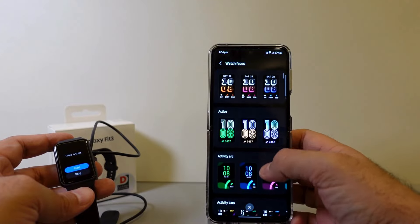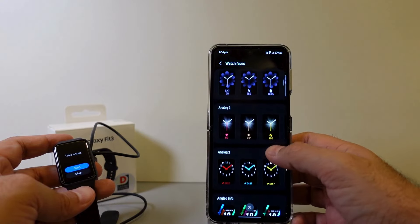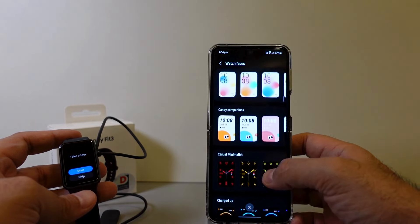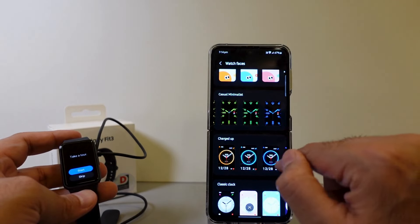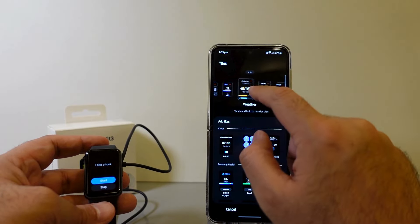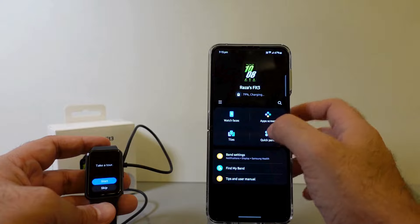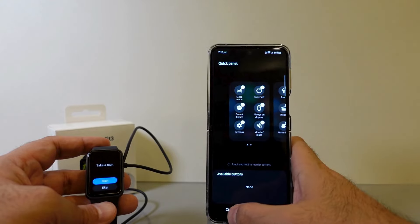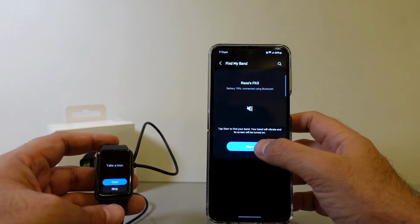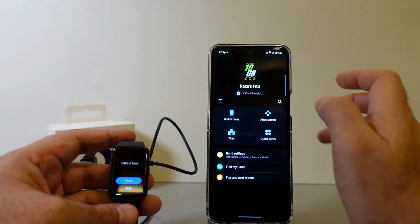The best part with the Fit 3 is the variety of apps and watch faces — a pleasant surprise, actually. There are so many varieties of watch faces, very sleek and customized according to the shape of the watch. Lots of varieties of colors, basic information, casual, minimalistic — you can just scroll through. Other than the apps, it comes with all the standard apps that were available on my Watch 6 as well. It's nothing short of spectacular that it has pretty much all the applications of a standard Galaxy Watch 6 Classic. There are also lots of options for customizing widgets, apps, and the quick panel. You can even find your band if you've lost it somewhere — just track it with your phone.